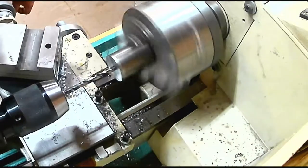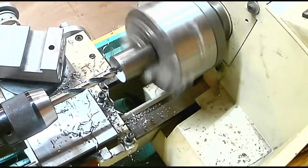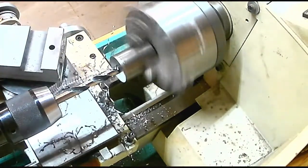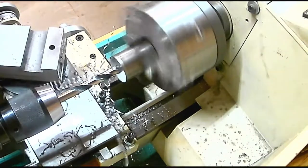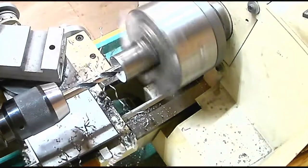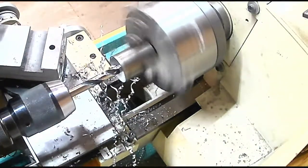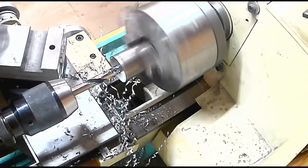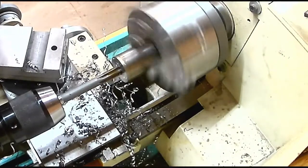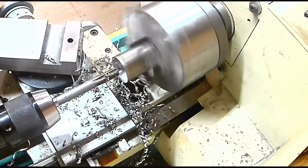I decided to use a reamer on this, so I got a half inch reamer and used it to ream out the inside. I feed the reamer only about an eighth inch at a time and then pull it out to re-lubricate it, because reamers need a lot of lubrication. You've got to pull it out and flush those chips often, otherwise the reamer will leave you with a terrible finish inside.